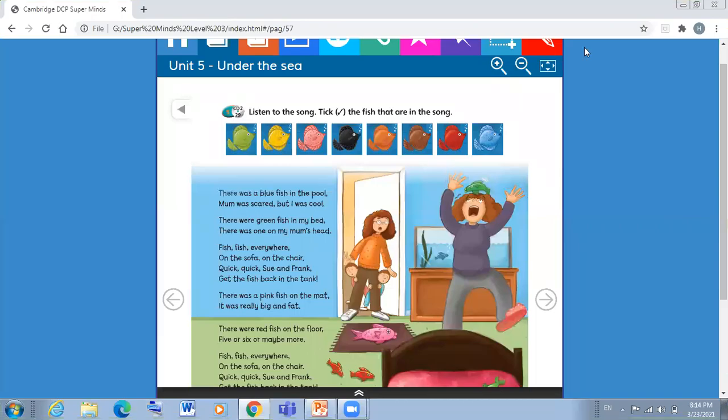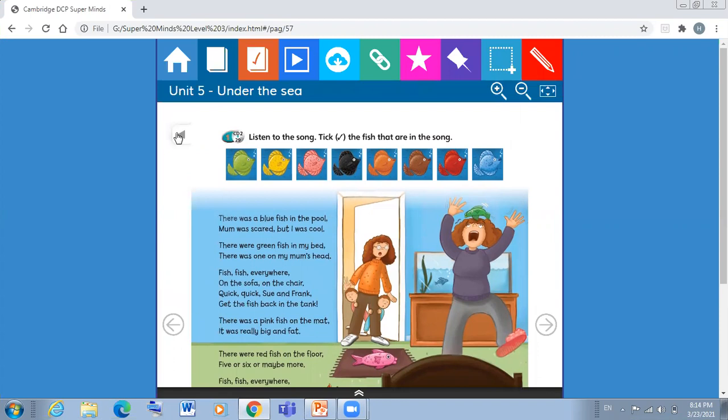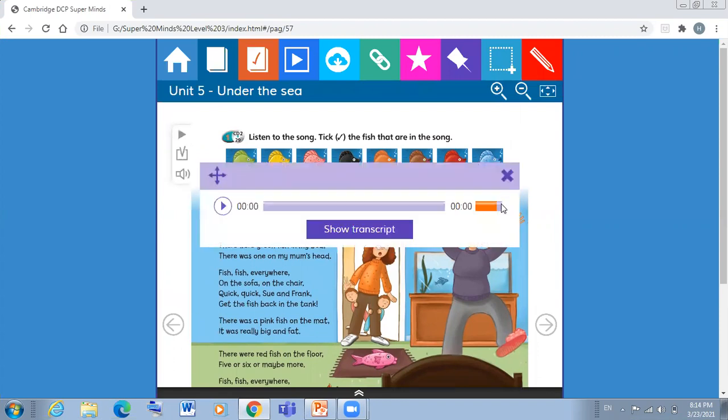Hello my lovely students, how are you? As far as I can remember, last time we learned this song. Do you remember this nice song? Today we are going to do page 60 in the workbook. Before doing this page, we are going to listen to the song again.